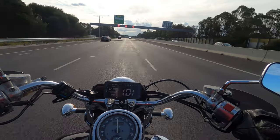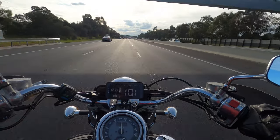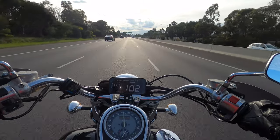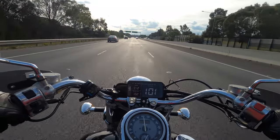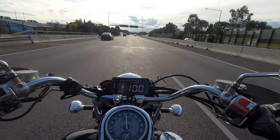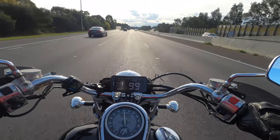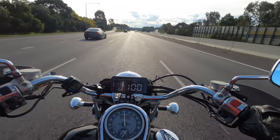In the past, whenever I've gone out riding, I've always put the phone on with the speedo app just so I can, you know, not get caught speeding — which has still kind of happened in the past. But I did work on my bike and it still works!